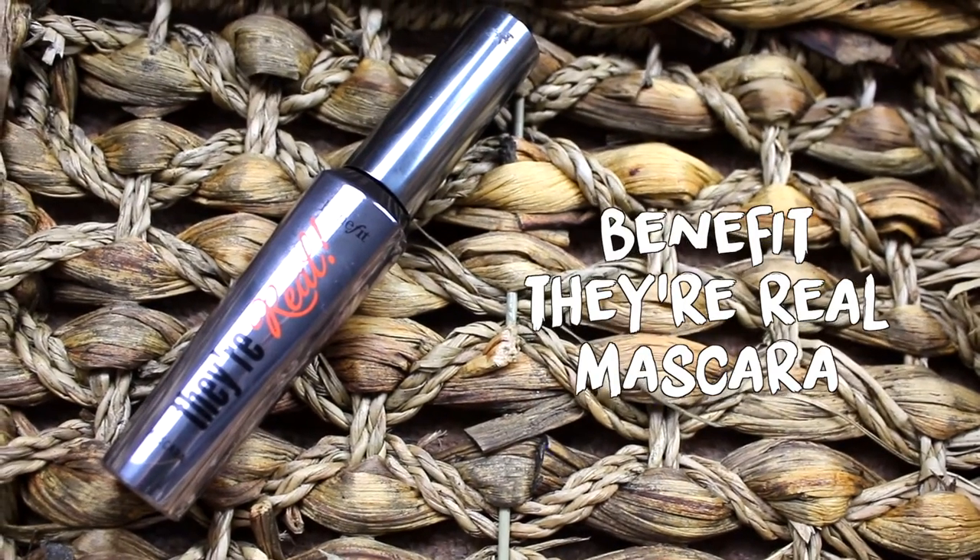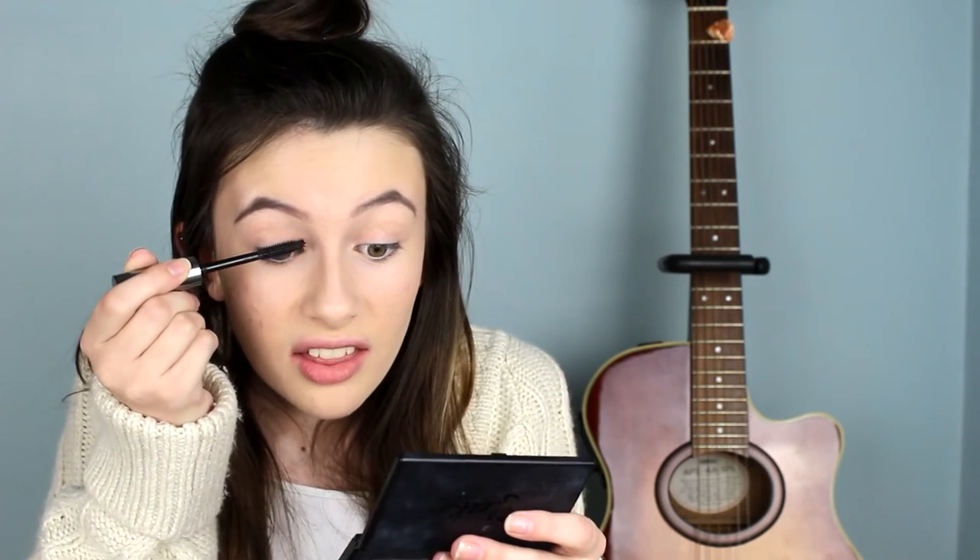My eyebrows are so bad at the minute — can you see the difference between when it's done and when it's not done? It's ridiculous. I can't do eyebrows to save my life. Then I'm just going to pop a bit of mascara on my lashes, and this is the Benefit They're Real Mascara. I really, really like this mascara but I don't think it does its full potential if you don't have eyelash curlers — I've lost mine and I'm currently grieving very heavily for them. Concentration needs to be had when you're doing mascara.